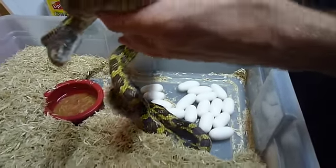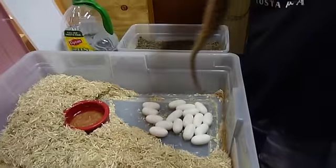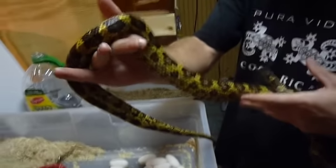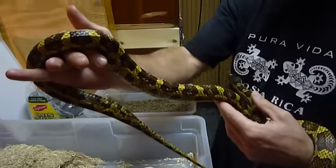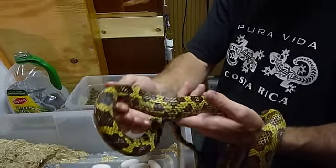I'm going to take her off the eggs here, being careful that she doesn't disturb them. You see, she's a whole lot skinnier than she was earlier. I wasn't sure that this snake was going to lay because I either missed her pre-egg laying shed or she didn't do it.